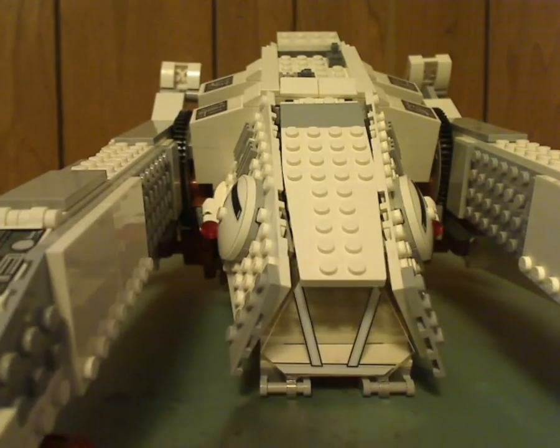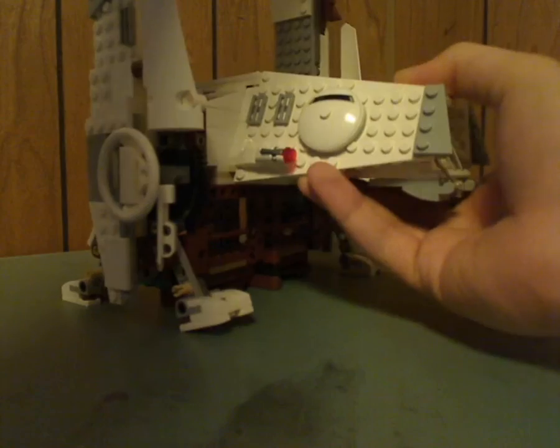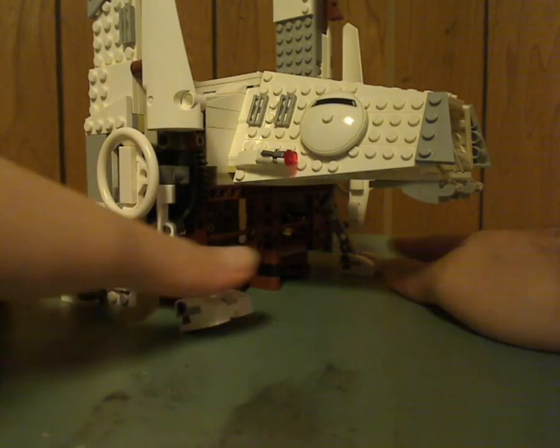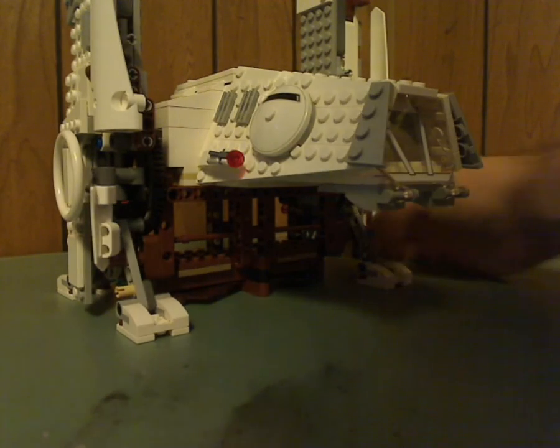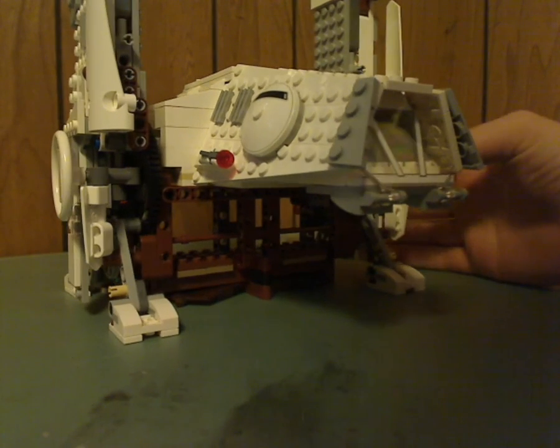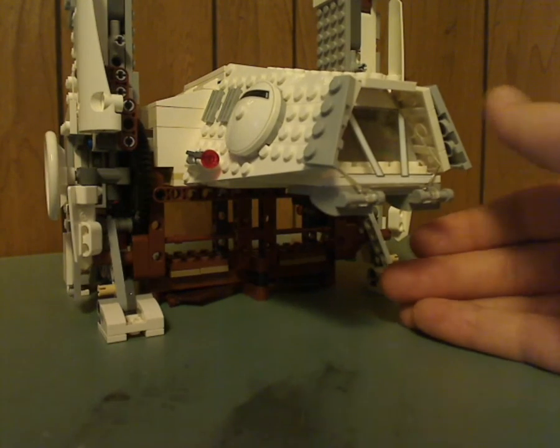One of the main features is the landing gear. You can lift the little protrusions up and those act as landing gear. It's kind of similar to Kylo Ren's Imperial Shuttle or something, but at least not as bad as that one.